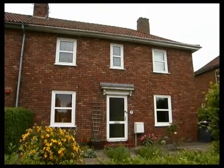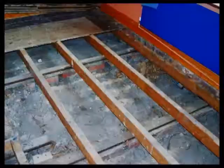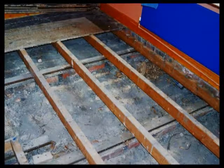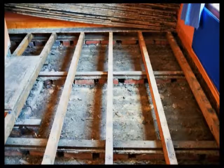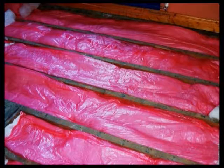Insulating older floors is quite easy and certainly cost effective. The floorboards on this 1920s house have been carefully removed and an insulating quilt has been suspended between the joists. The glass fibre quilt is wrapped in a vapour permeable polythene to make it easier and safer to handle. Glass fibre can be a skin irritant.